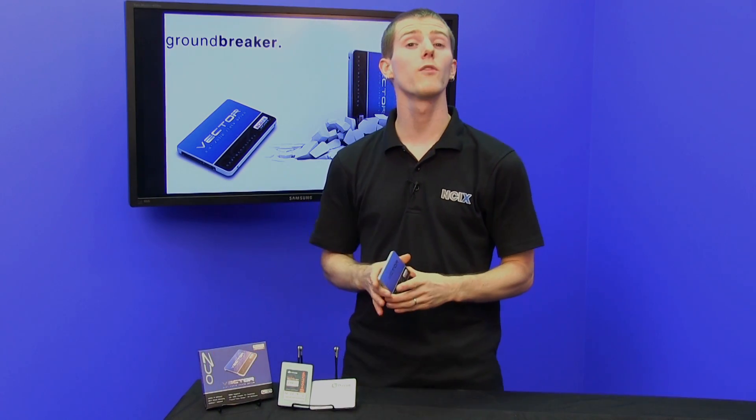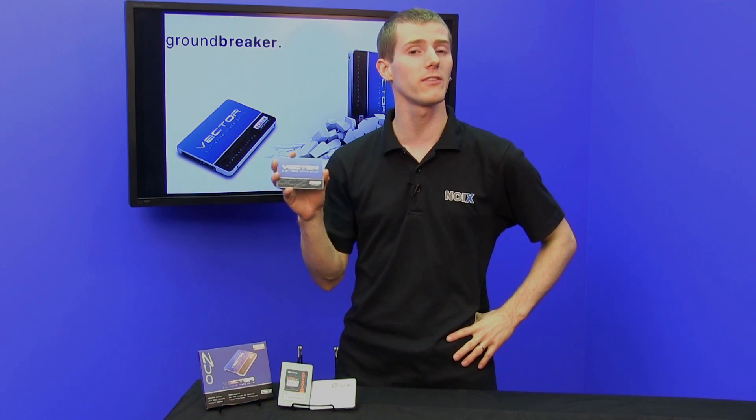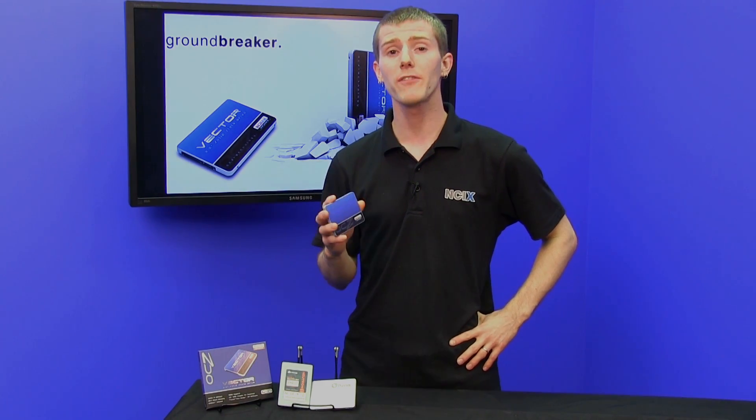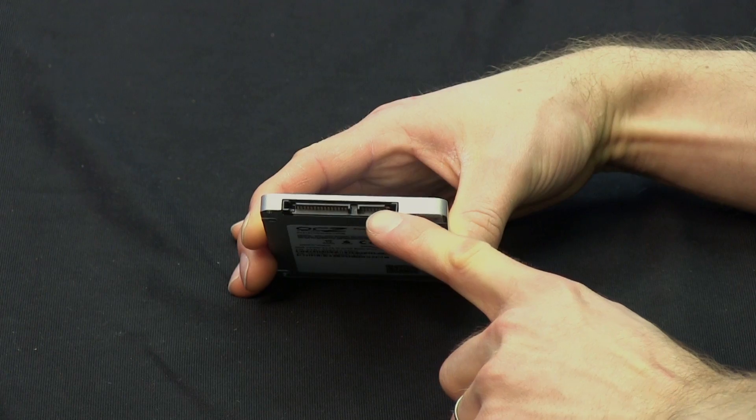This drive is capable of over 500 megabytes per second in sustained reads and sustained writes. This is for the 256 GB version; lower capacities will have slightly lower performance. However, that's already saturating a SATA 3 interface at 6 gigabits per second.